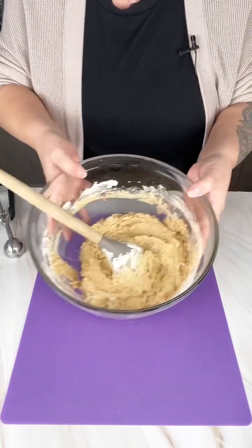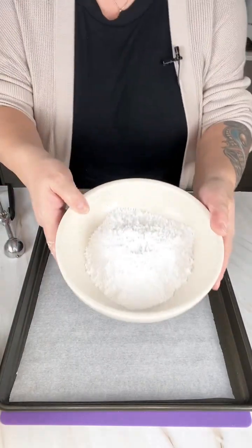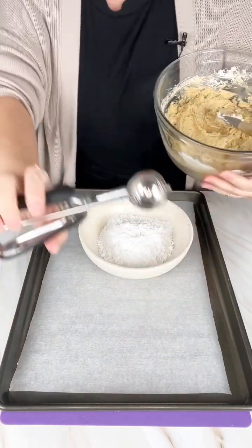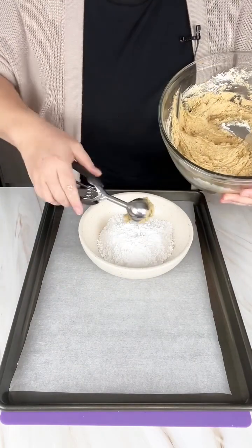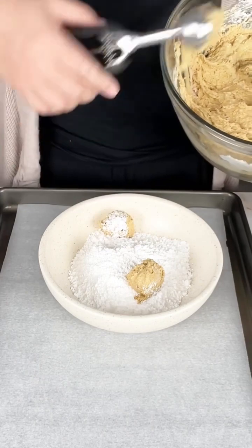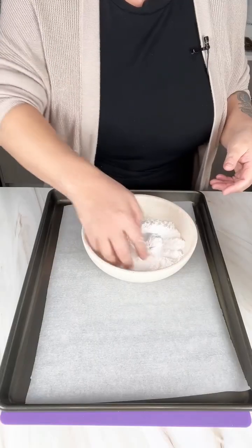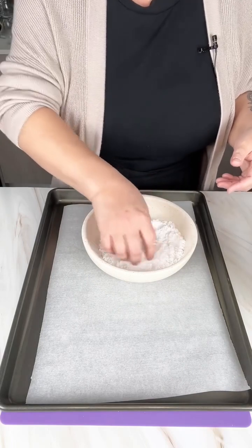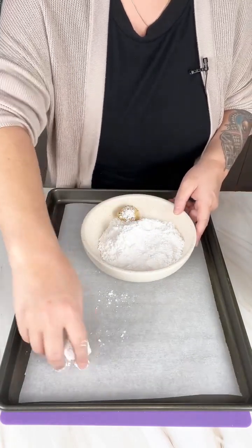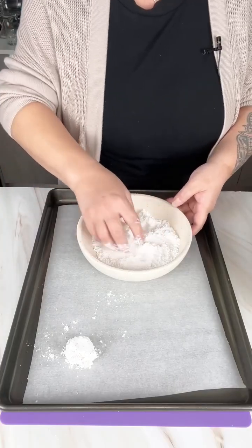I've got a baking sheet and a bowl of powdered sugar. We're going to take our dough and a cookie scoop, just drop it in the powdered sugar — I think I can do two at a time — and you're just going to lightly toss them. Then you're not going to flatten them or anything, you're just going to leave them like a little dollop like that, and just put that in there.